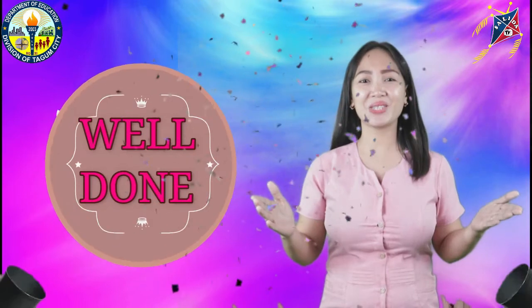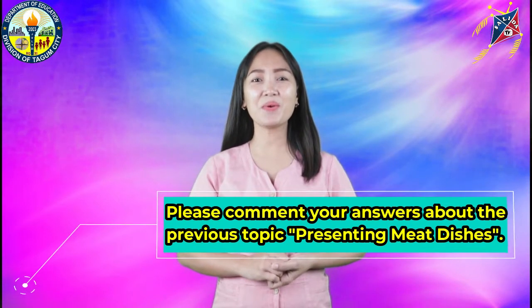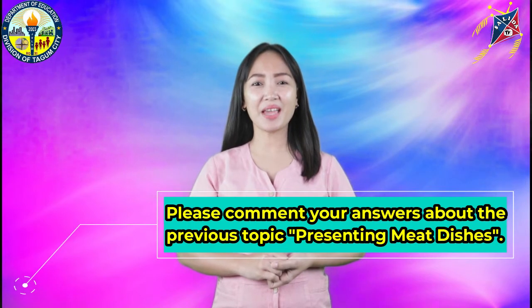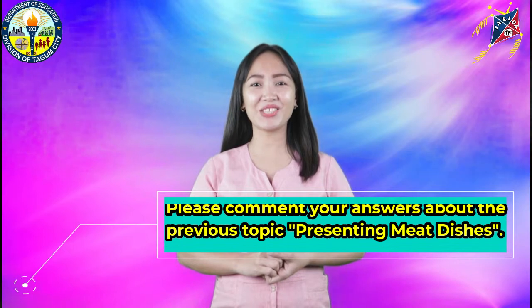Well done, students! You got it all correctly! Before we proceed to our pre-test, please comment at least two of your answers in your assignment, which I had given in our previous topic, Presenting Meat Dishes.